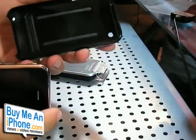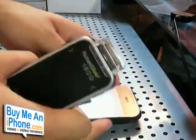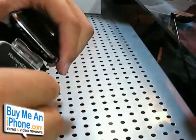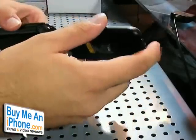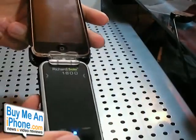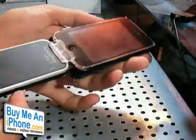One more thing — if you go to richardsolo.com, you can also purchase the Contour Flick case, which is basically a plastic case. The Richard Solo 1800 will actually work with this case. It has a bottom piece that you can remove or push open, so the battery will work in conjunction with the case. You can have your iPhone in the case and it will still charge while it's in the case, which is pretty cool. Richard Solo sells this case on their website as well.